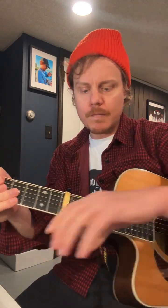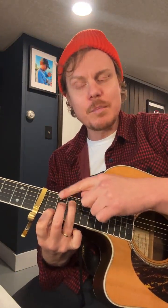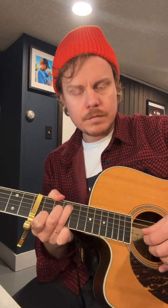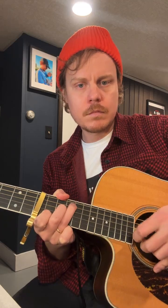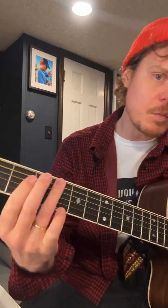I move it up here, and now that A shape chord that was down here is still an A chord up here. But now I'm using a C chord shape, which contains the ability to do these ornamentations. I can't do that exactly the same way down here — just sounds different.